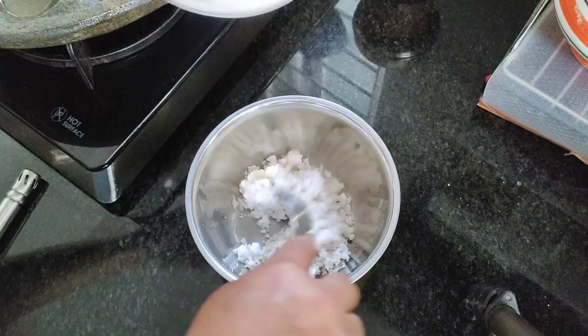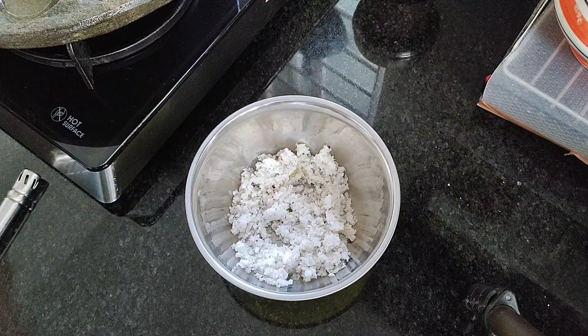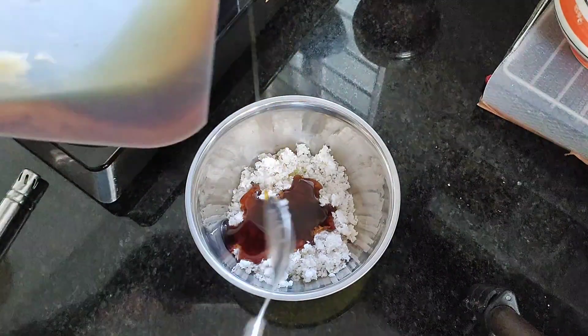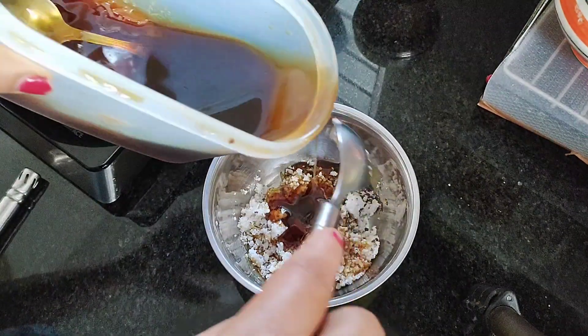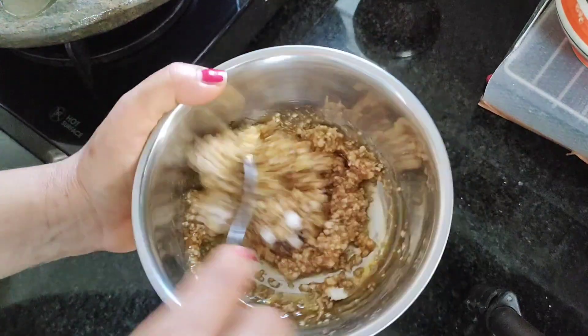I am going to mix on the flame. You can add to the flame. This is my tea or coffee — I'm going to try it directly.